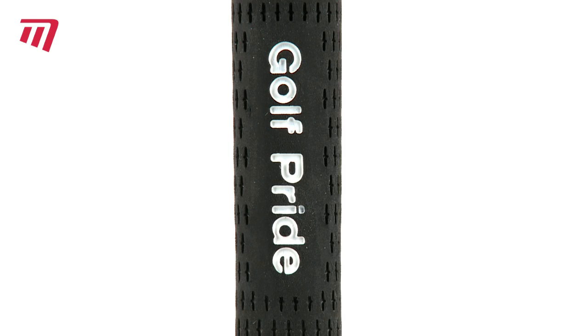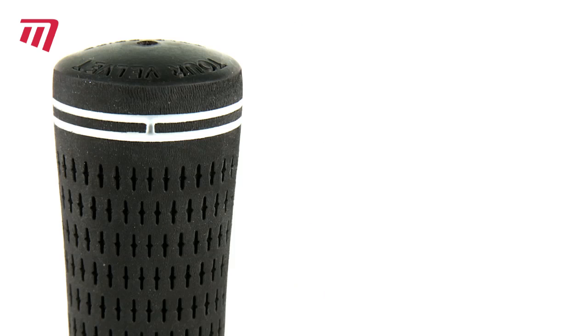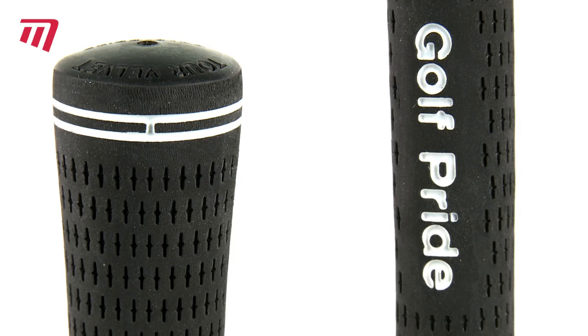The non-cord option is a popular grip, combining a state-of-the-art rubber blend compound with a non-slip surface pattern for maximum playability.